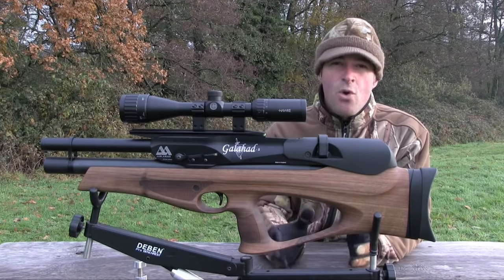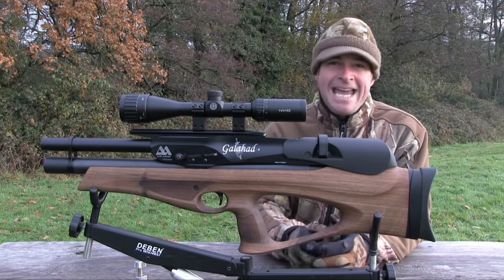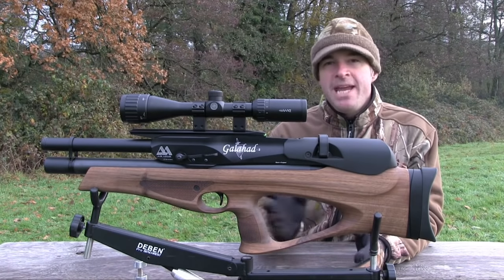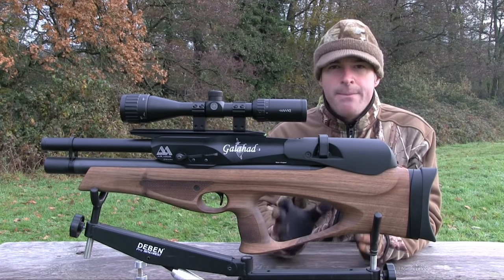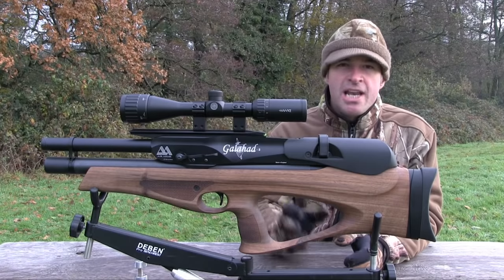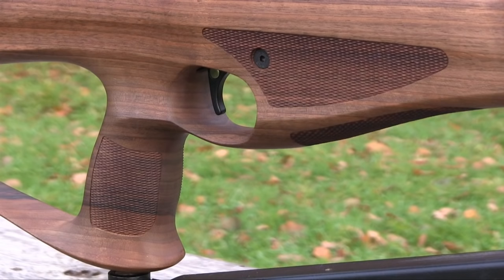The rifle version is of course somewhat larger but still measures a pretty compact 80cm. Starting with the stock, this is the walnut version and it looks great — beech and synthetic options are also available. The forend is plenty long enough and the sculpted drop-down pistol grip cradles your trigger hand very comfortably. The checkering is crisp and stylish without looking too elaborate, though I do think the panels on the forend would benefit from being just a little bit longer.